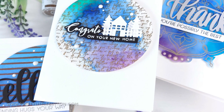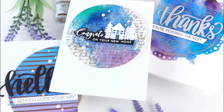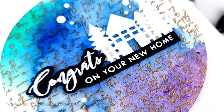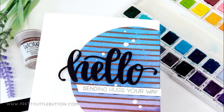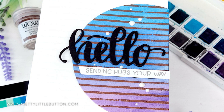Emboss resist is such a fun technique to use with your inks, however it's just as great to use with your watercolors. In today's video I've got three ways to combine emboss resist with your heat embossing and watercolor paints. Whether you've got liquid watercolors, powders, or watercolor pans, there's a technique to suit you.